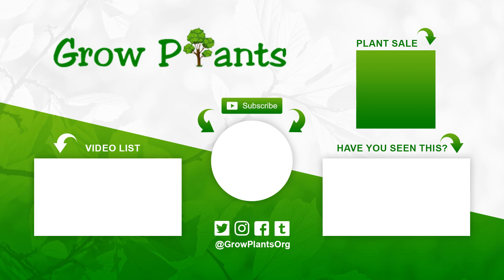That's all from growplants.org. Don't forget to subscribe, visit our website, and if you have any questions just ask. There are links for more videos, and purchase options for the plant as a donation to our channel. I hope you enjoy and come visit us again.